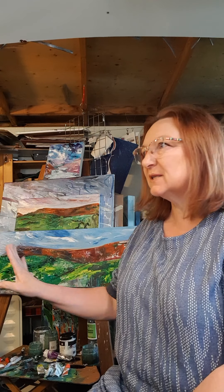Hello, I'm Janet Chaplin and welcome to my studio. As you can see I've got some paintings on the go. This is of Lantoni Abbey and I'll take you through and show you a few different things I've got going at the moment.